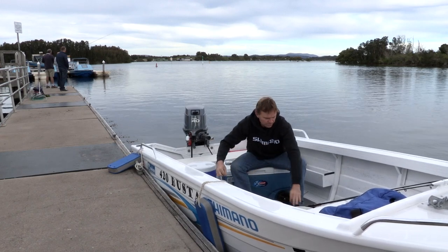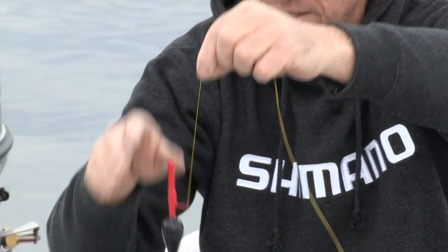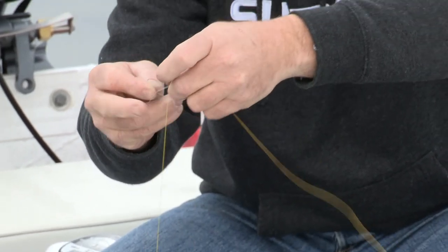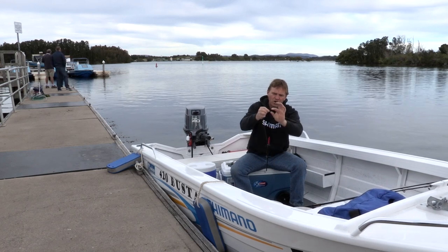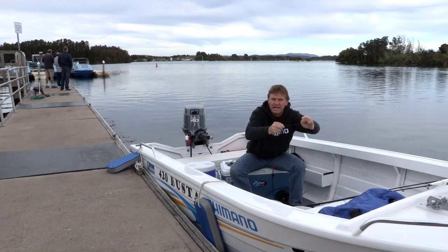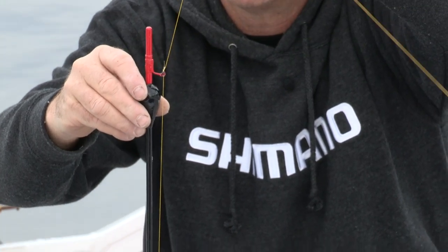The next thing we do is put a stopper knot on above that first bead. The stopper knot is very important — if we don't add one, everything will sink to the bottom. Simply tie that to your main line; I'm using a uni knot. Now I have a knot on the line that I can actually slide up and down to change my depth. So my float will run up, the bead hits the knot, and it stops.